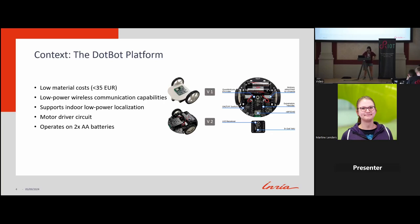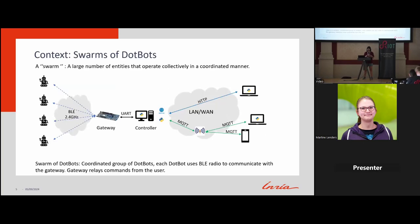Right now we are using it for testing algorithms and protocols. It supports low-power wireless communication and indoor localization, has a motor driver to move around, and operates on two AA batteries. Each DotBot communicates with the gateway using radio, and the gateway is physically connected via UART with the controller, which uses either HTTP or MQTT to communicate with the user.